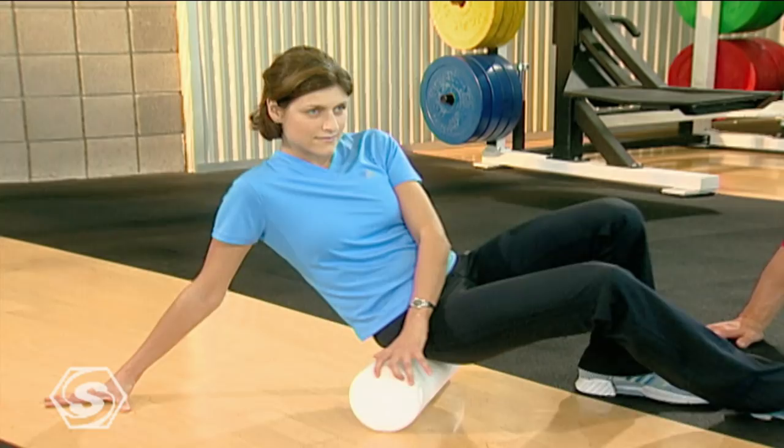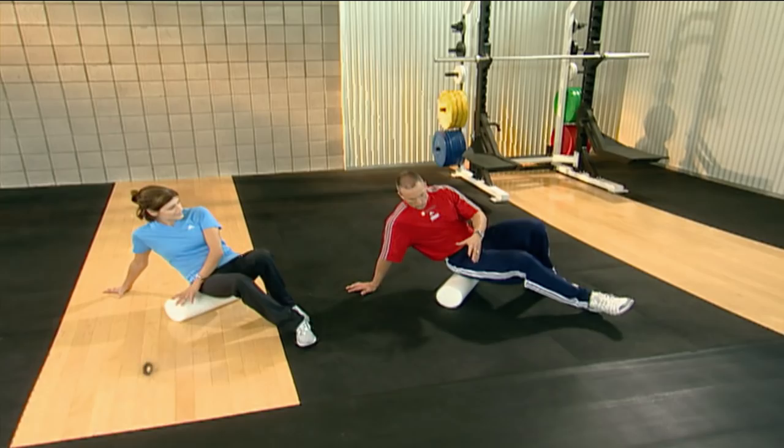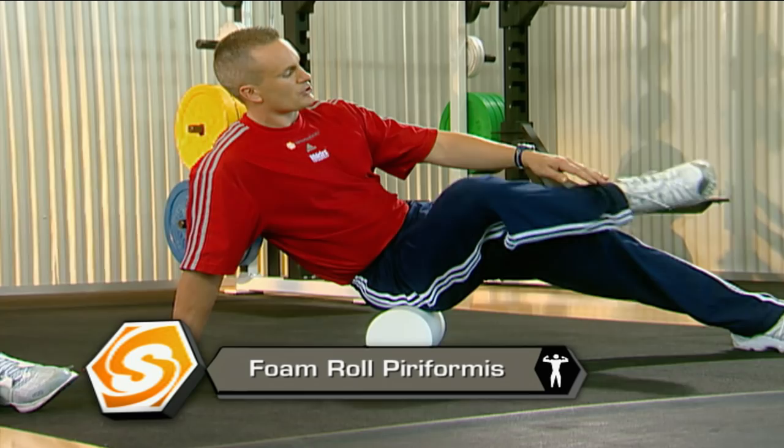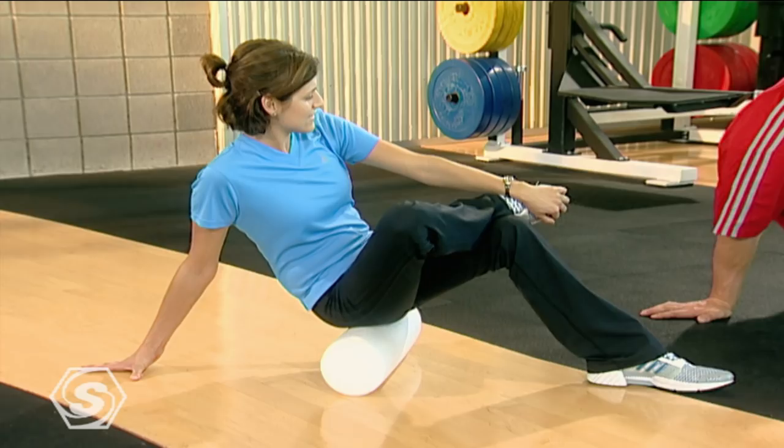Now we're going to take this bottom leg — the right leg we're massaging — and cross it across your knee. We're going to do the same rolling motion but you're going to feel this a little differently. You're going to get into your piriformis a little bit more, a little bit deeper into those glutes. Again, we're supporting our weight through our shoulder, and supporting weight with the other leg if you need to take some pressure off that glute.